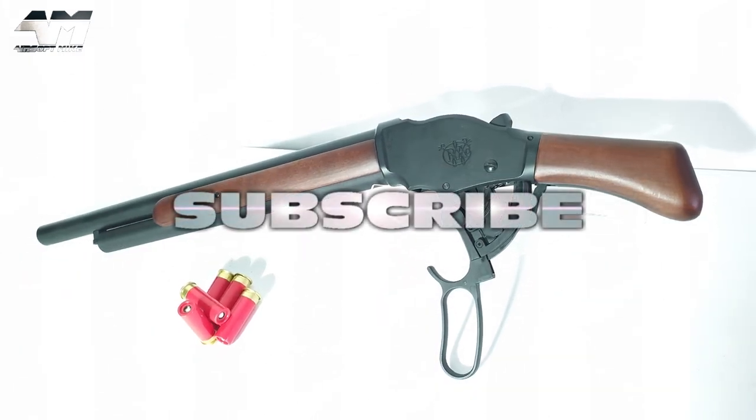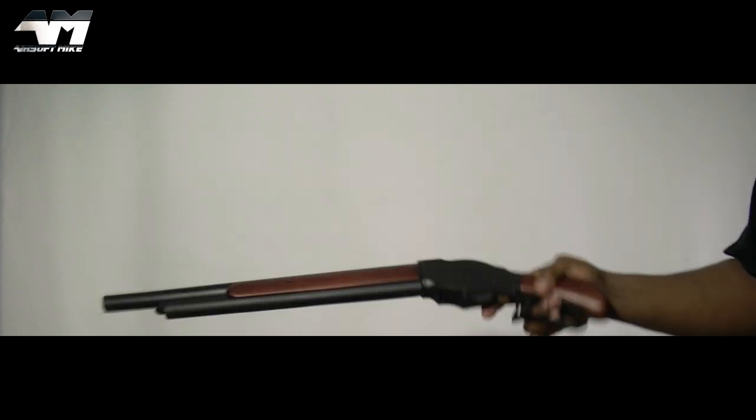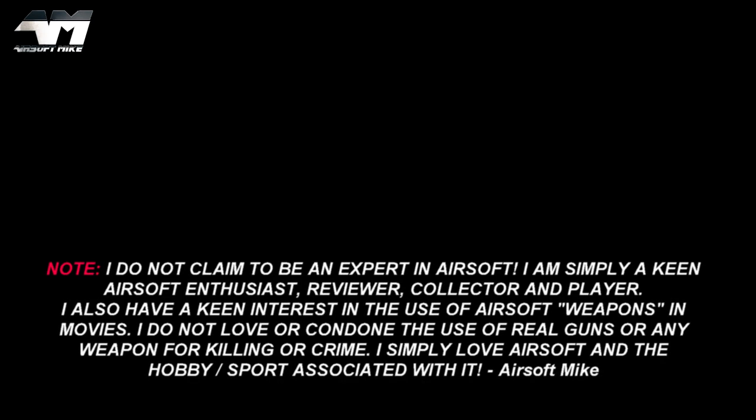Can you guess what it is? See you next time on the Airsoft Mike. Get to the chopper — no, that's the wrong movie, that's Predator. I'll see you next time.